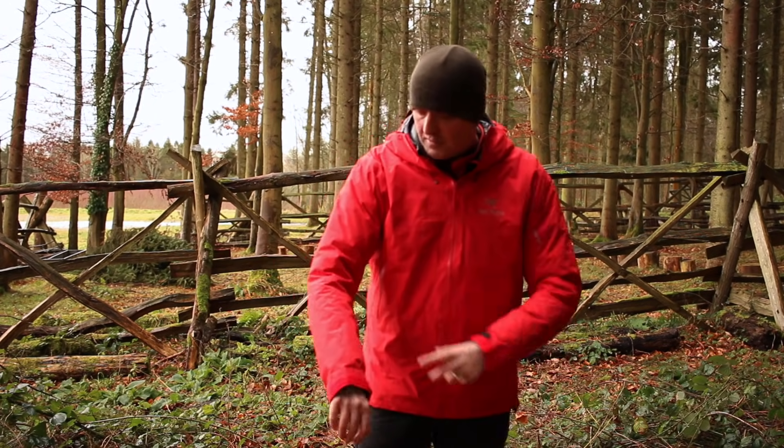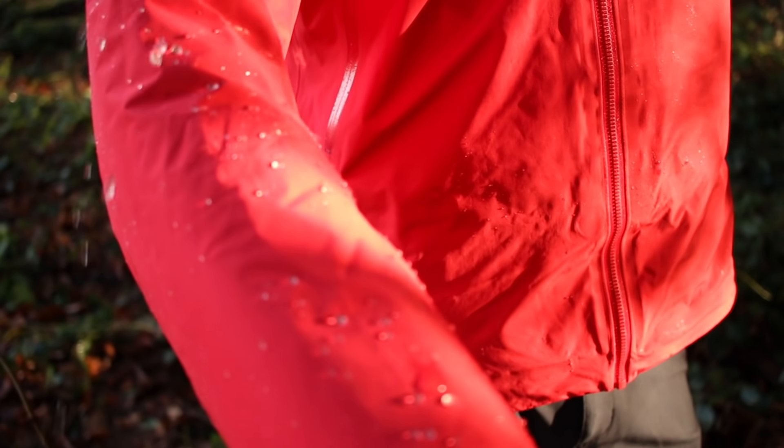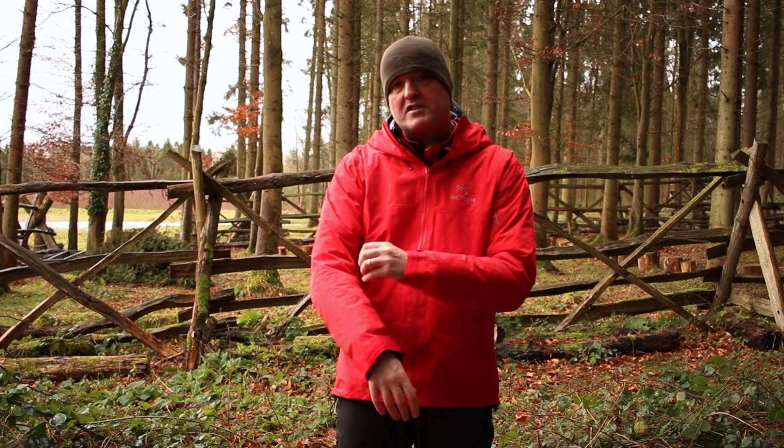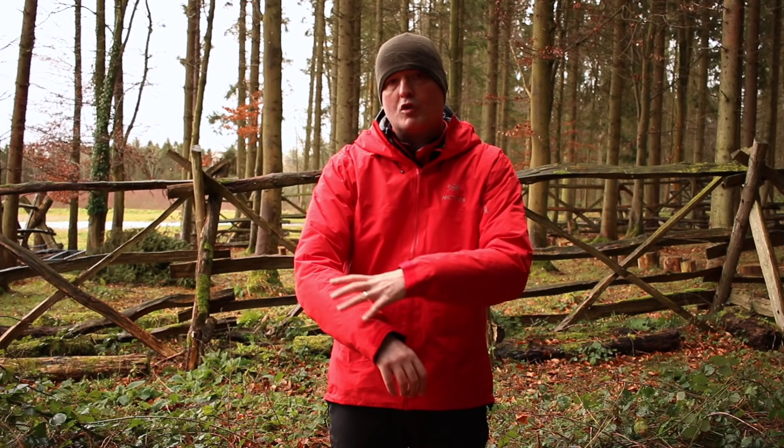This jacket is beading up — the water's hitting it, it's beading up and rolling off, so I'm shaking it and it's dry. Basically, if the face fabric is dry, all the moisture on the inside can get out. Just imagine if you breathe on a cold pane of glass — it condenses on the inside. That's what will happen to your sweat and the moisture inside the jacket if it hits a layer of cold water on the outside.